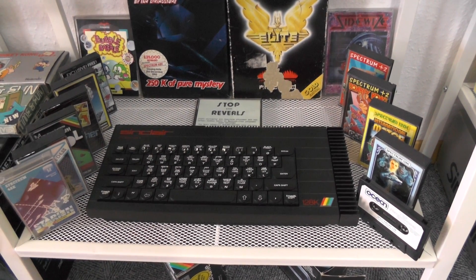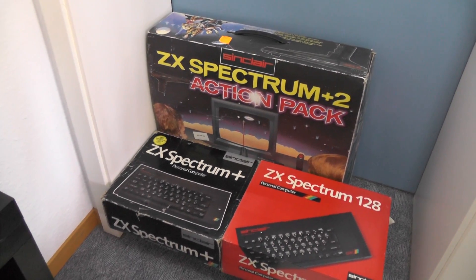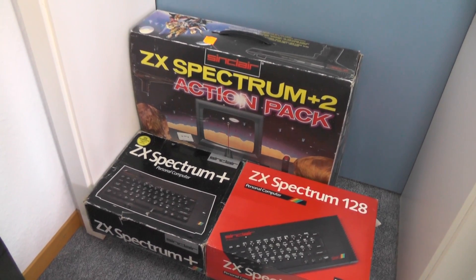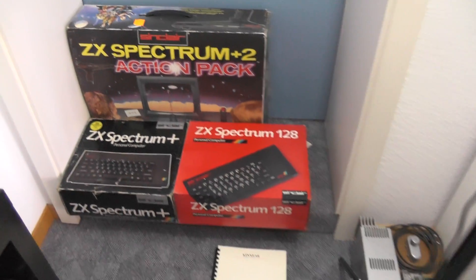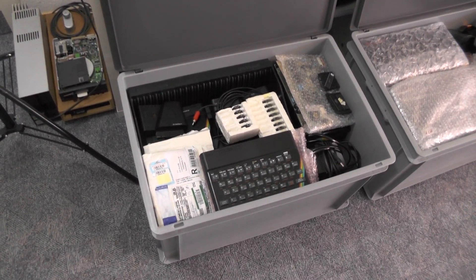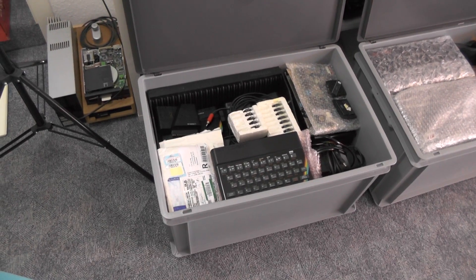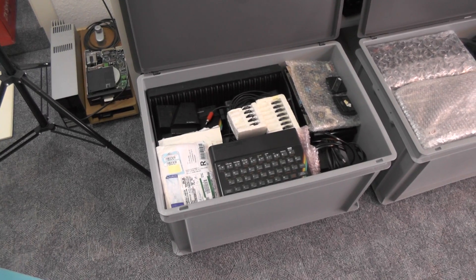Then there's the Spanish version of the Spectrum 128 with the keypad, and the UK edition of the Spectrum 128K. I also have some retail boxes — Spectrum, Spectrum Plus, Spectrum 128, and even the Amstrad-made Spectrum Plus 2 Action Pack. On the other side there's a large box with Spectrum 16K and 48K bits and pieces, with some seven or eight Spectrums in that box.